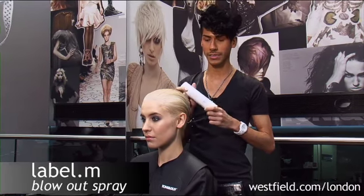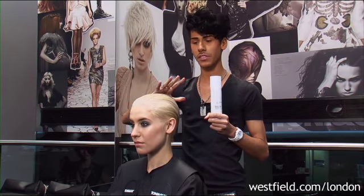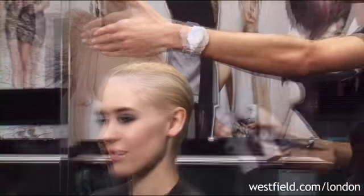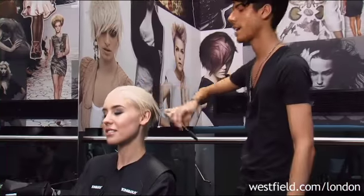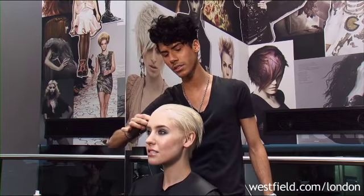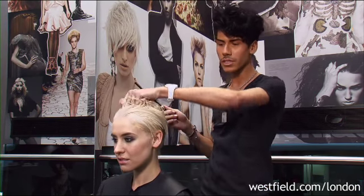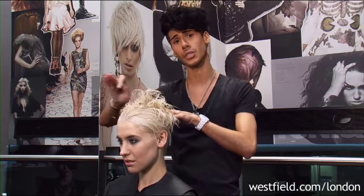What's great about this product is that it's a really versatile spray — you can achieve something straight, you can achieve something slightly textured as well. So after working the product through the hair, you just want to comb it through to distribute it right the way across. Then I want to start blasting the hair — blasting it forward but almost distressing the hair slightly rather than achieving something quite smooth.